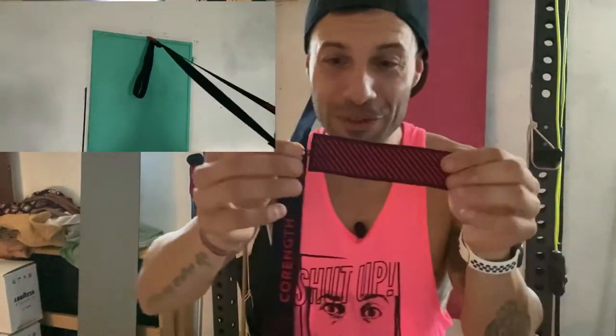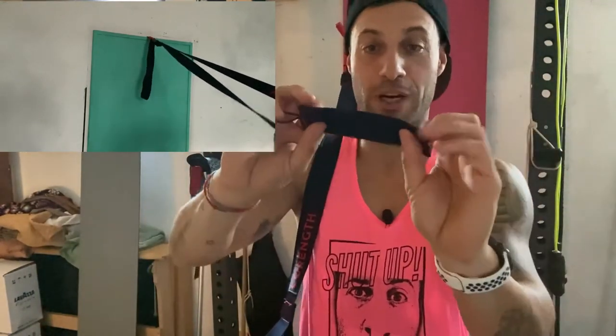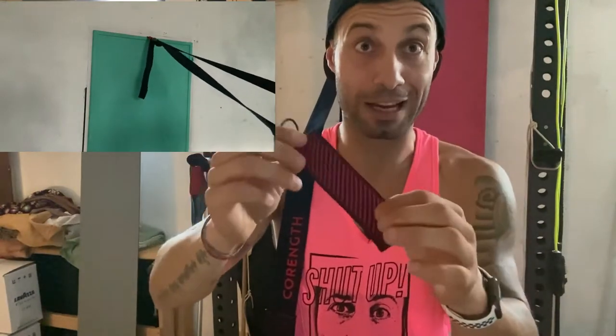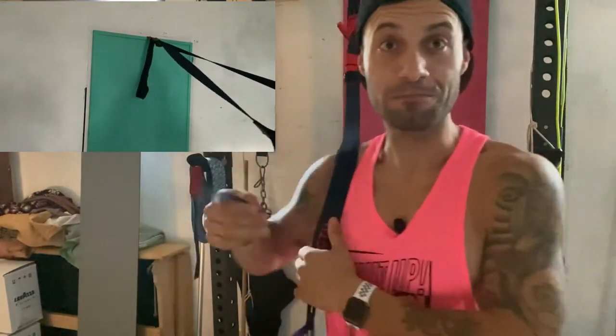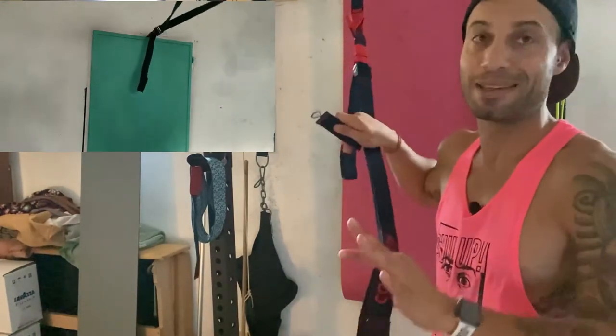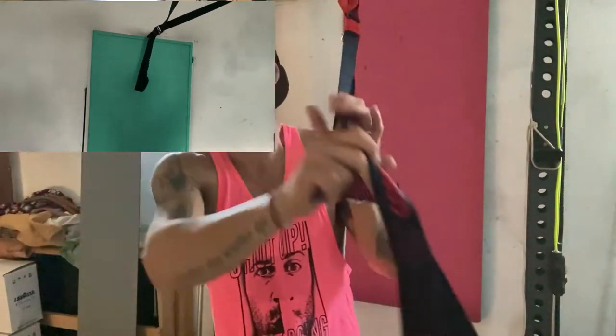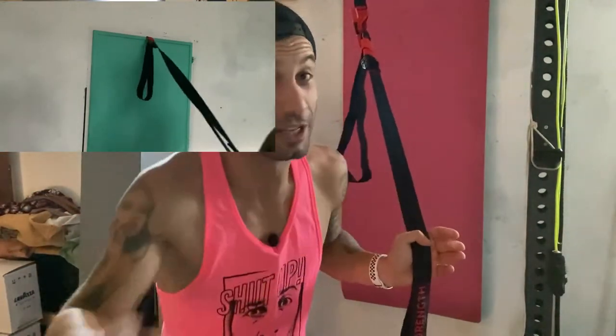Quindi hanno inventato questo pezzettino che è ovviamente di stoffa, però brillucica. Quindi anche al buio riesci a vederlo. Lo metti e sta. Regge con questo una valanga di esercizi.